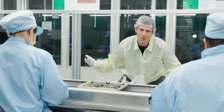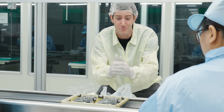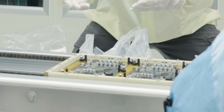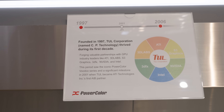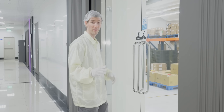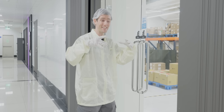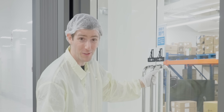It's not completely shut down — it'd be pretty boring to tour an abandoned factory. We're told this line would be running at two to three times the speed during regular production. TUL, better known as PowerColor, has been around since 1997 and produced graphics cards under multiple brands. They won't disclose total manufacturing capacity, but as a tier-one AMD partner, even this small Taiwan-based line can turn out about 20,000 units a month.